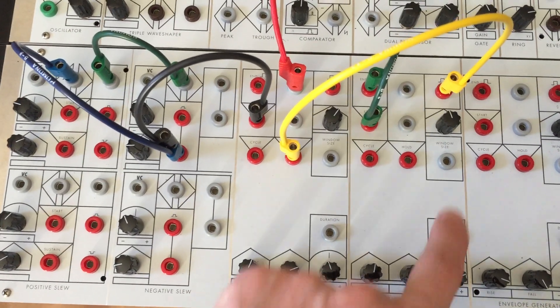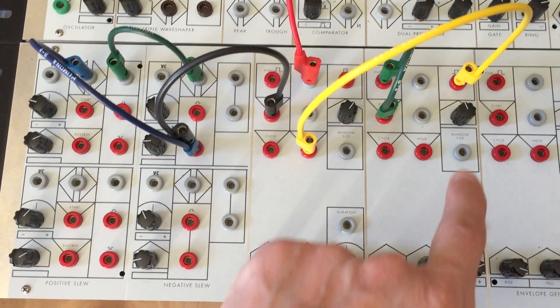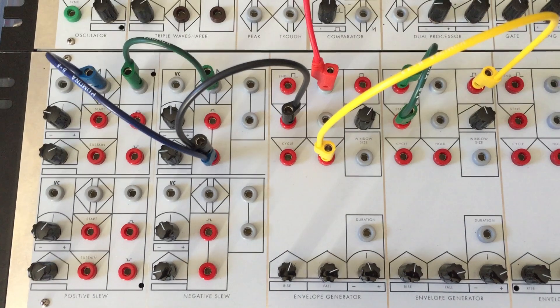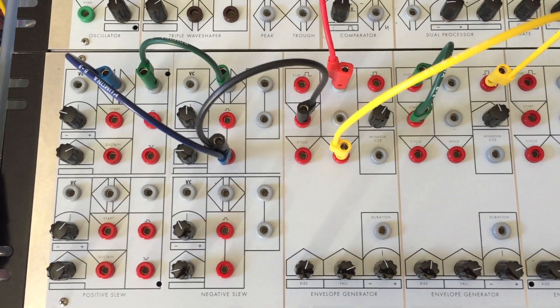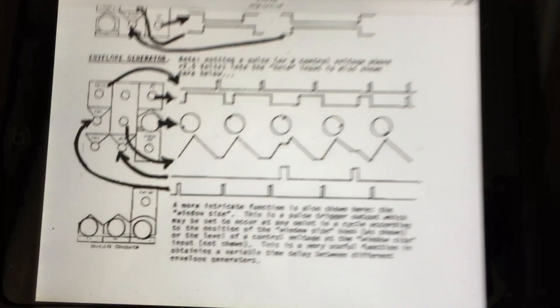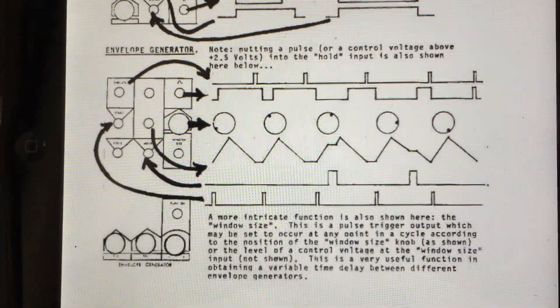It's a pretty fine adjustment here to get the right signal to the hold. It's a pulse width on a square, I guess. Interesting. That's our target. Must be some other ways.